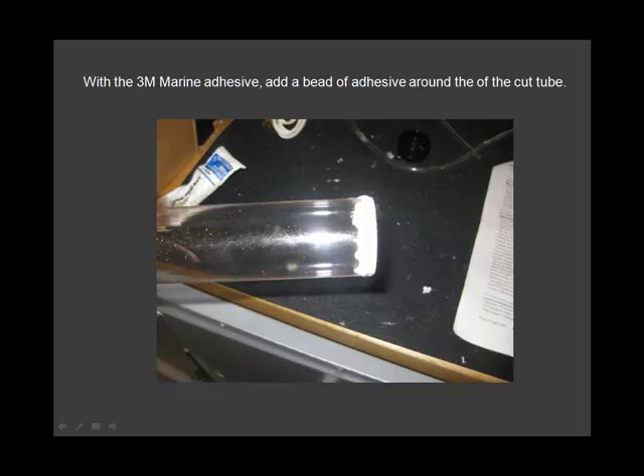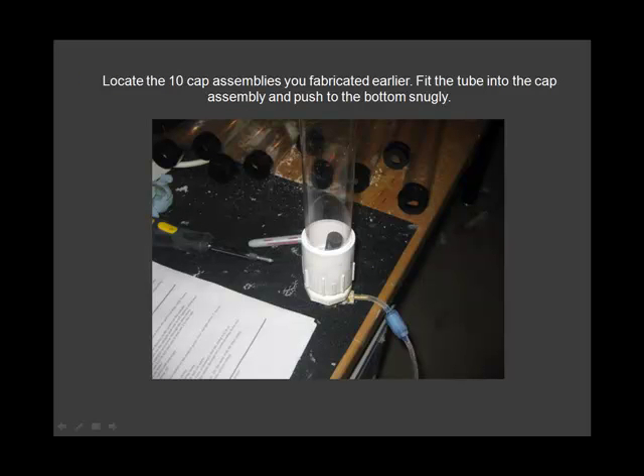Add a bead of adhesive. Locate the 10 cap assemblies you fabricated earlier.